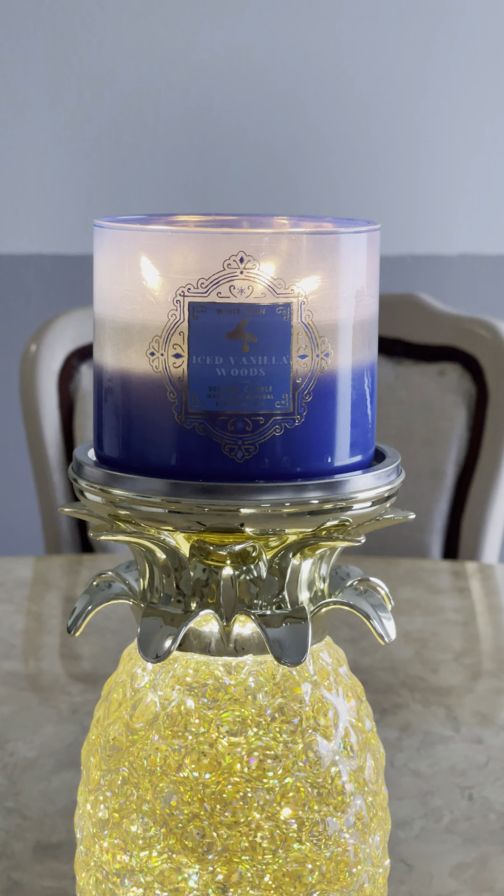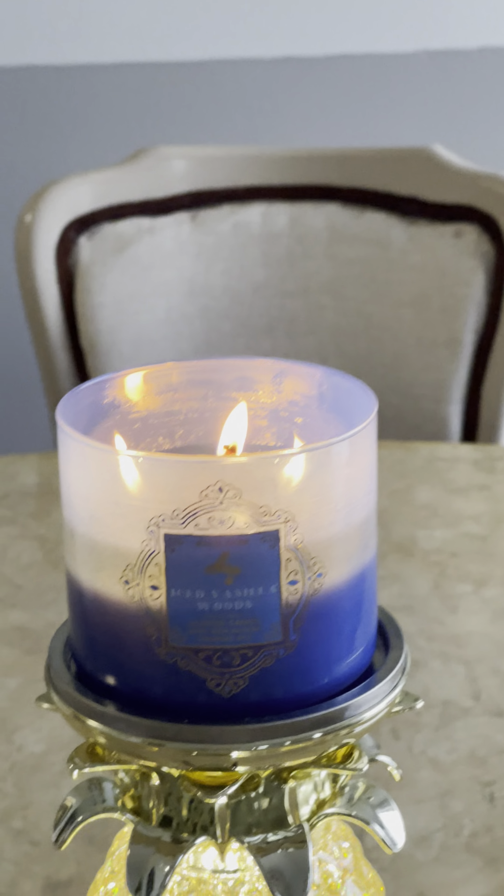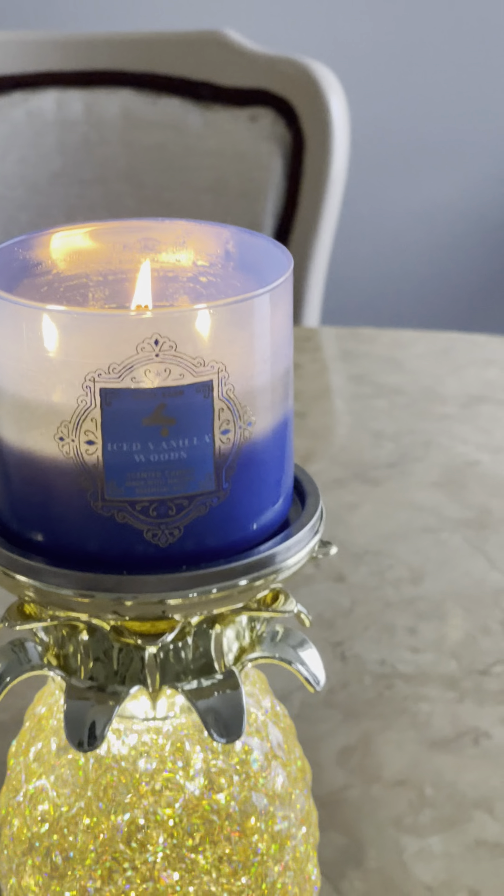Hi, this is Suzette, mom of three. I'm doing a review on Ice Vanilla Woods. I think it's Quiche that asked me to do a review on this for her.